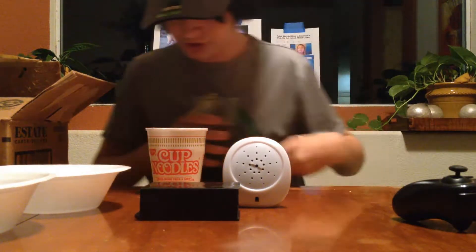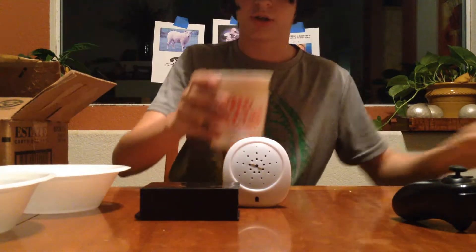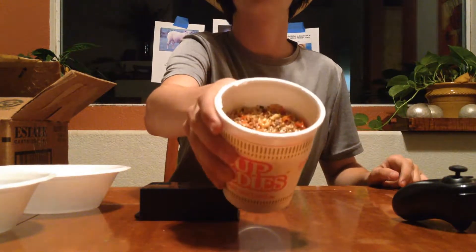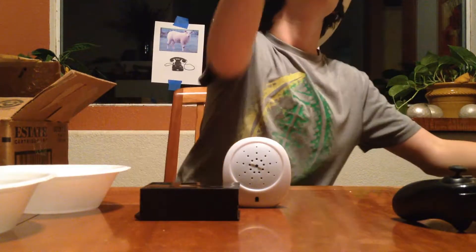Gotta smell that nice fresh preservatives and shit, cause we all die early. Look at that — that was just enough water. I don't wanna spill it. Okay, that was just enough water though, right? Yes, okay.